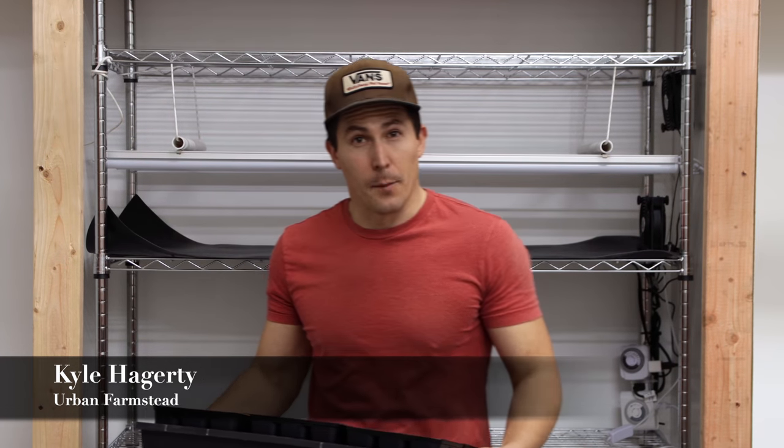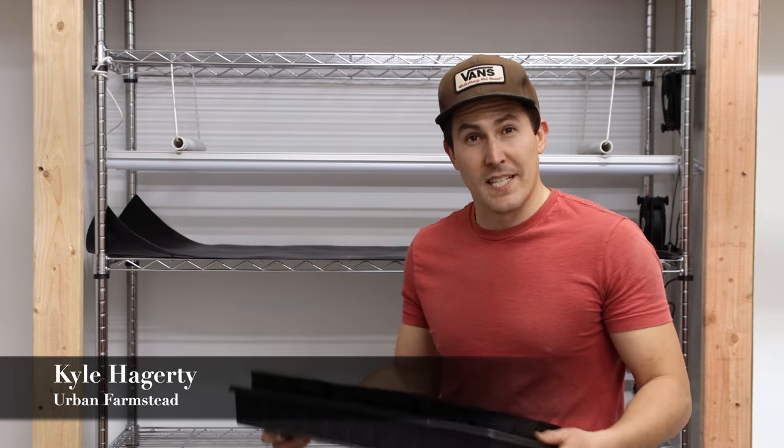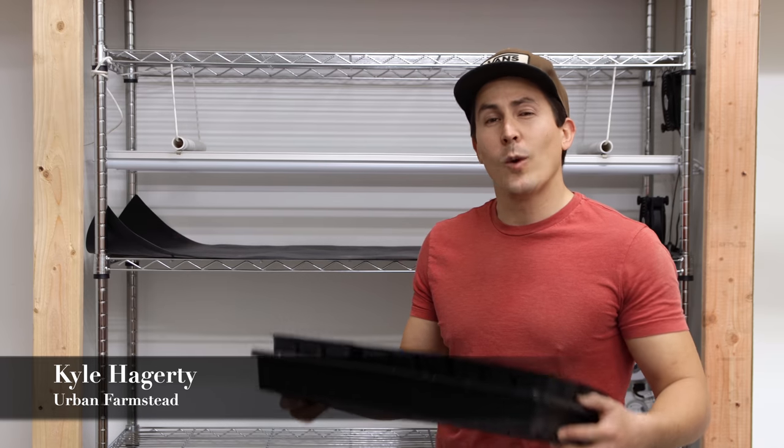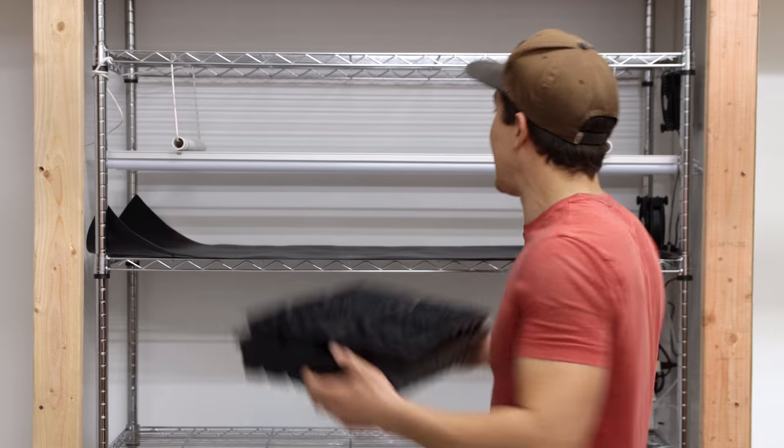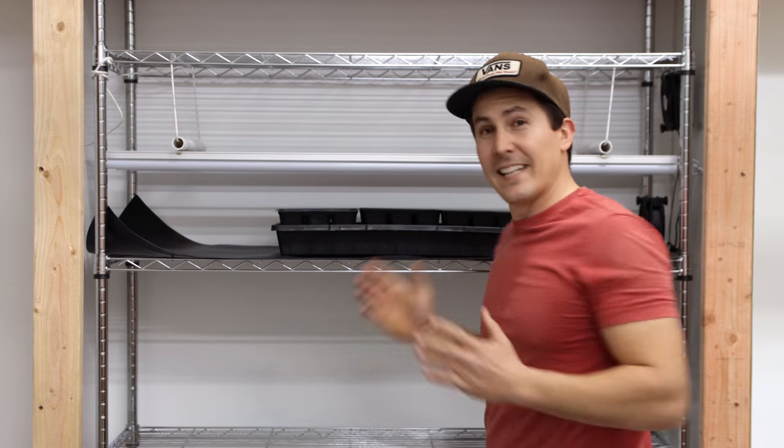Hi everyone, I'm Kyle from Urban Farmstead and I've been starting vegetables from seeds for years, but I've always used natural light — whether it's been in a windowsill, in a hoop house, or in a greenhouse. But this year for the first time ever I'm starting all of my seedlings indoors under LED lights.